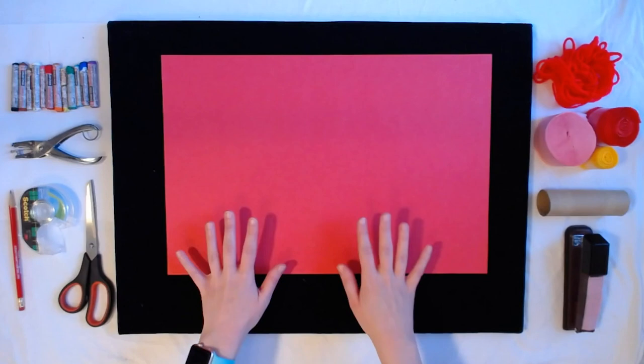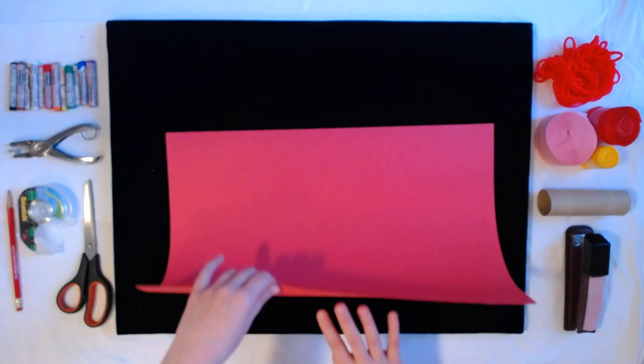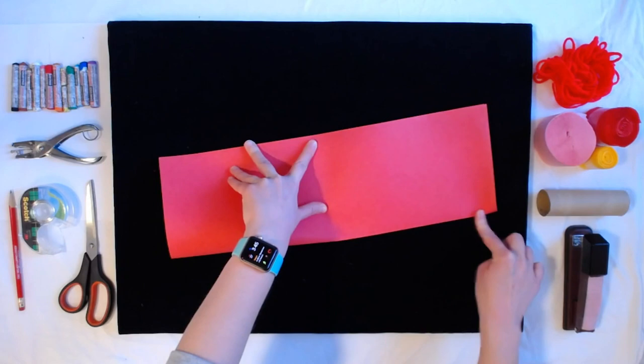Our first step is to take our piece of construction paper and fold it in half lengthwise. What I like to do is match up my two top corners, then go to the middle and pull down, and then smooth it across.